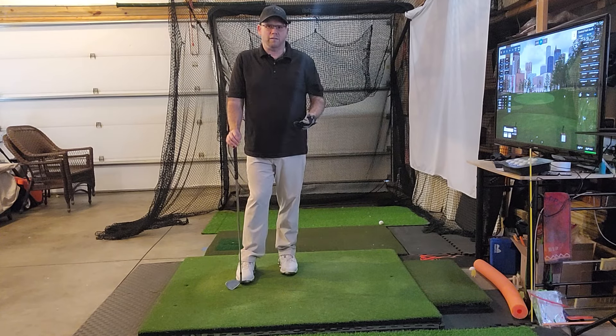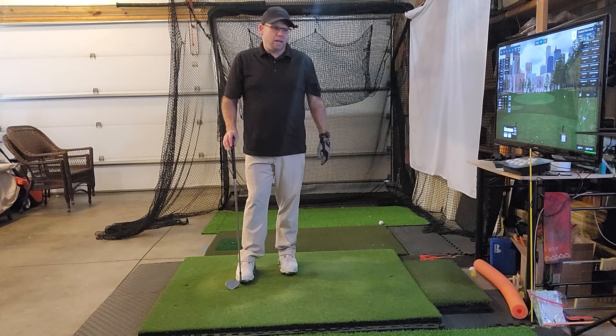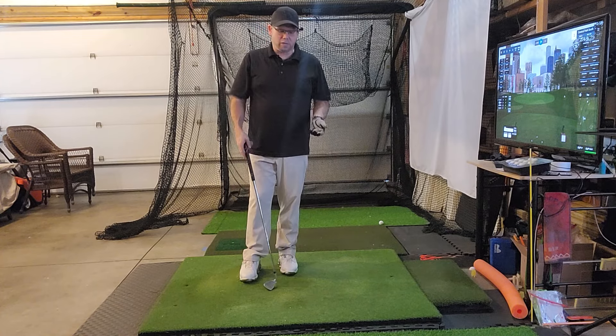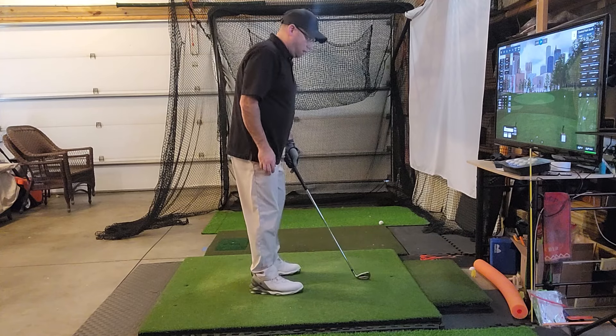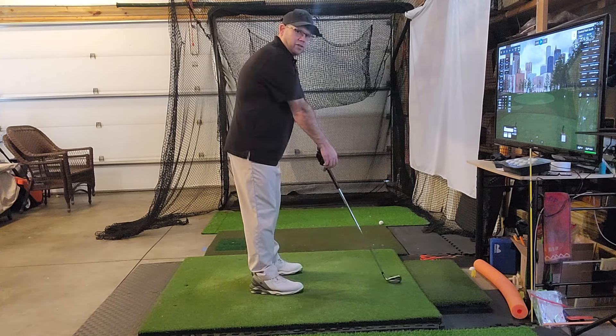One of the things I've come across over the years — which I battled when I was younger and have gotten better at — is where your arms are when you start. I see a lot of people do this, especially a bigger-chested guy like me. They take their setup and their arms are right on their sides — they're not in front of their chest, they're on the sides.